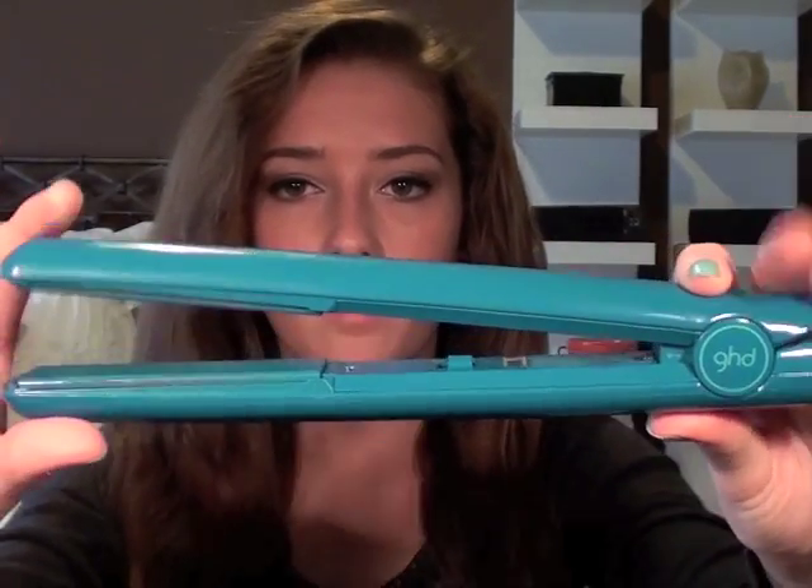Now I'll turn on my straightener, which is the GHD — the limited edition color one. I got mine at Sephora; it was actually a gift from my best friend for my birthday. I really love this straightener. When it beeps, that means it's turned on and ready. I used to use the Qi straightener but recently switched when it broke, and I'm absolutely in love with the GHD. I actually have a video comparing the Qi to the GHD, which I'll link in the description box below.